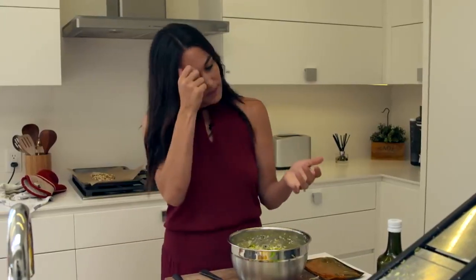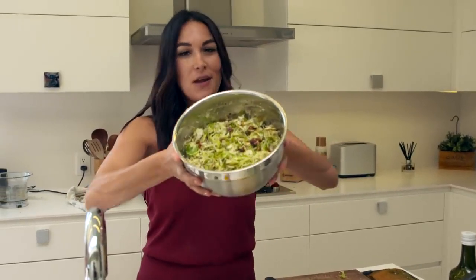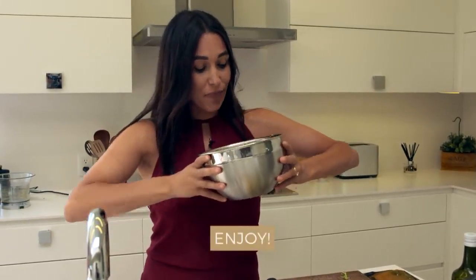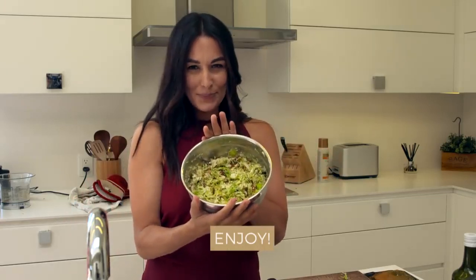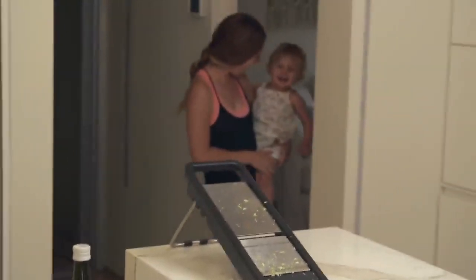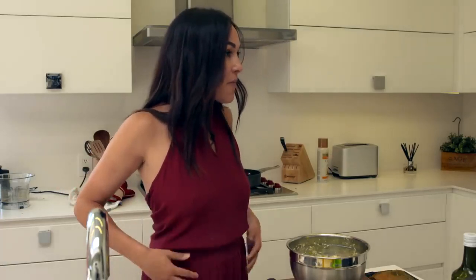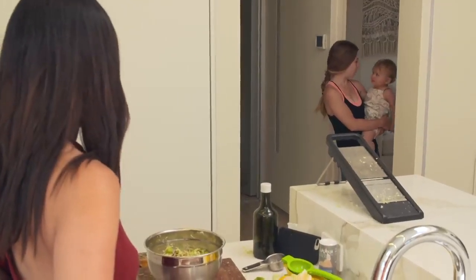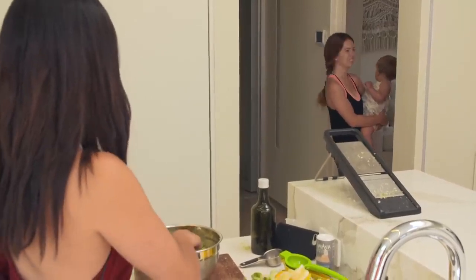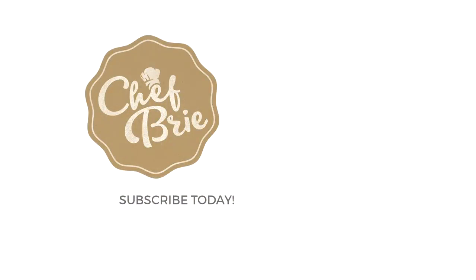You have Bree's Brussels Sprout Salad — so delicious, so healthy. Mommy just made Brussels Sprout Salad — what do you think about that? Yum. All right, guys, let's go ahead and eat.